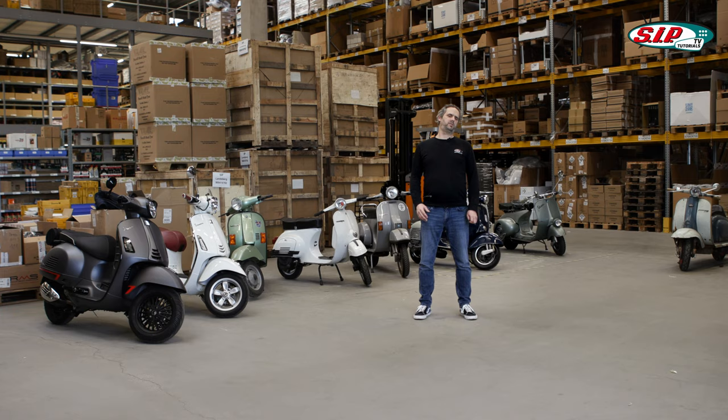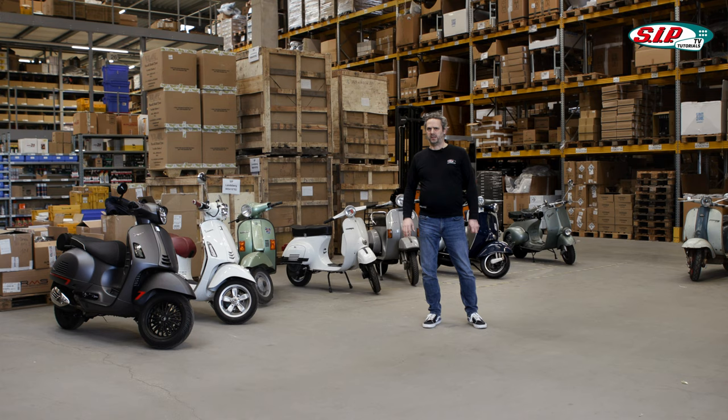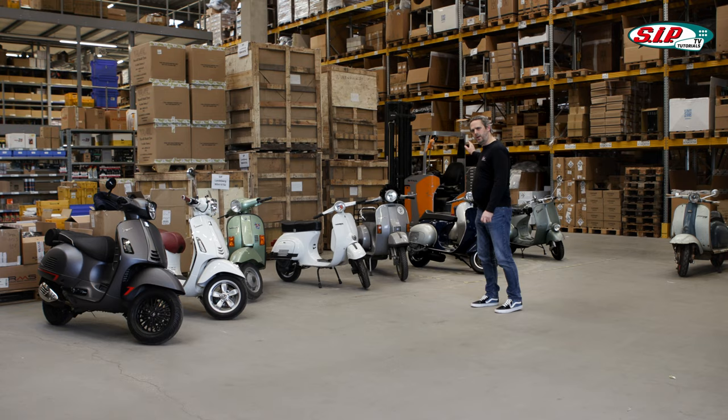Today we are here in the SIP Warehouse because we need a little space. This video series is all about explaining the differences between the individual scooter models. We would like to start with showing you the individual categories: Modern Vespa, Small Frame, Large Frame, Wide Frame, and here in the back, Lambretta.